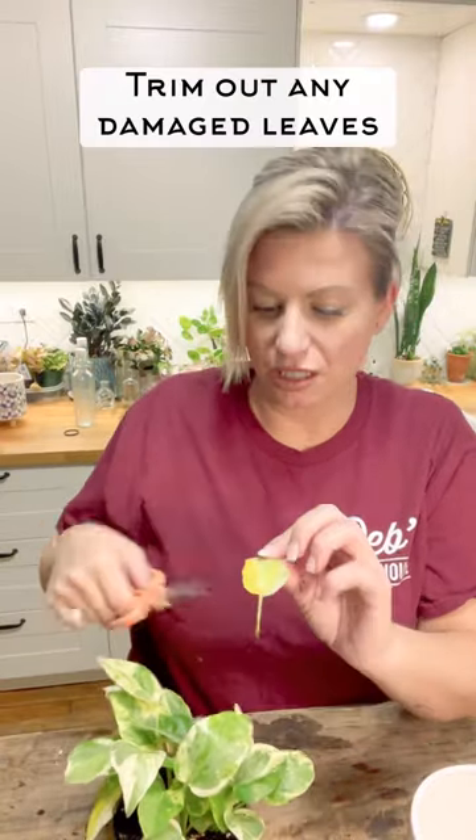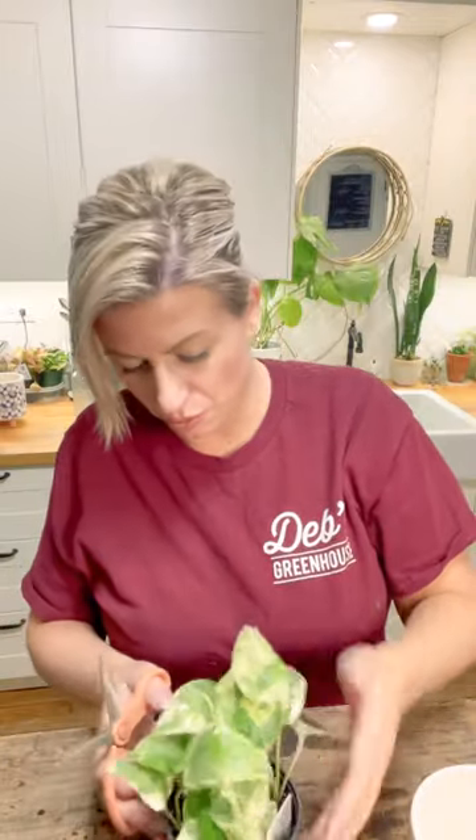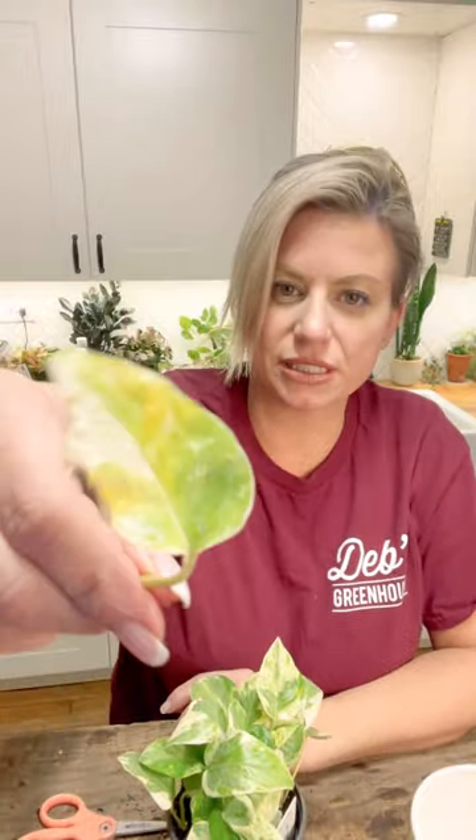It's only got two leaves that need to come out, so we're going to first always just give any of those leaves a trim. This one is just yellowed a bit, and there was one on this side also that had yellowed a bit.